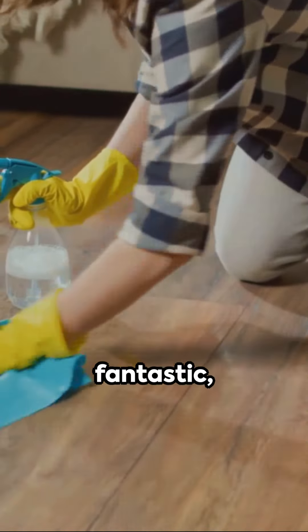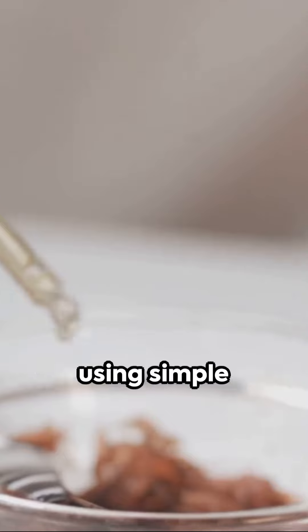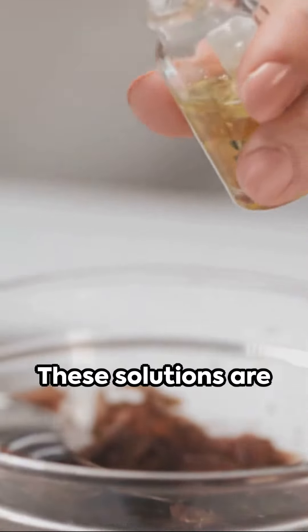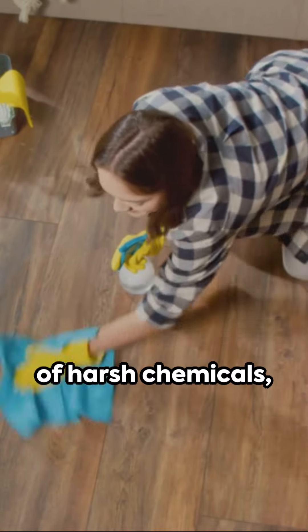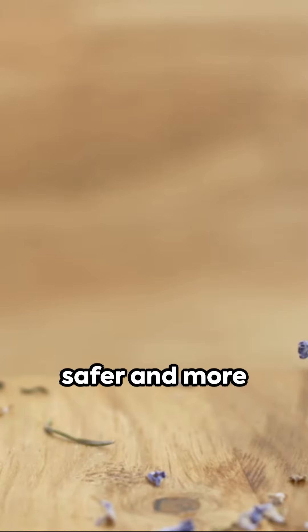Now you have 8 fantastic, easy-to-make, all-purpose cleaners using simple ingredients from your home. These solutions are not just cost-effective, they also reduce the use of harsh chemicals, making your home safer and more environmentally friendly.